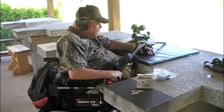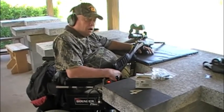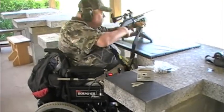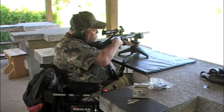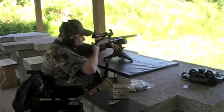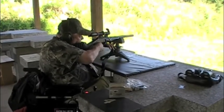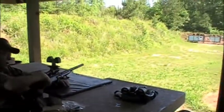Now we're going to demonstrate the recoil holding control of this 20-gauge slug gun. And here we go. Okay, we're going to take one more shot with this gun. And there you are.